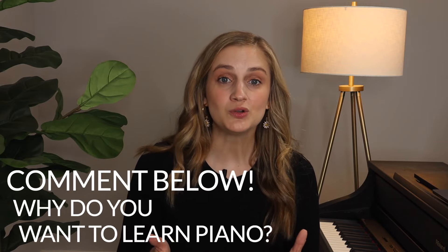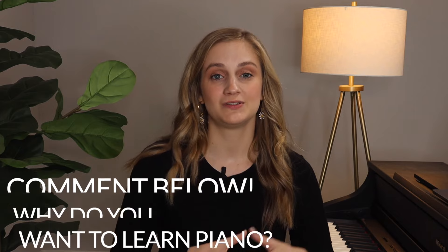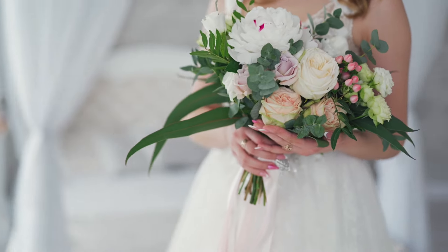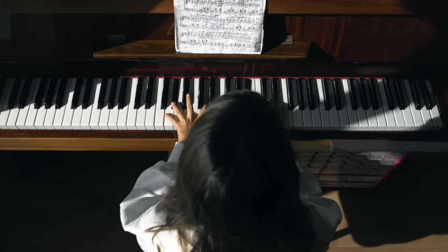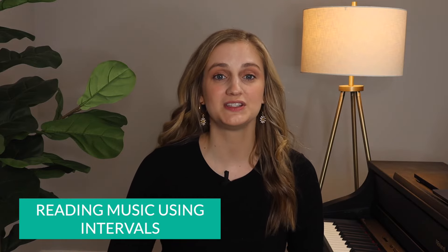Before we continue to the rest of the techniques, let me know — why do you want to learn the piano in the first place? Some people have a certain song they want to play for their wedding, they want to play for their family, or they just want a personal outlet. Let me know in the comments.